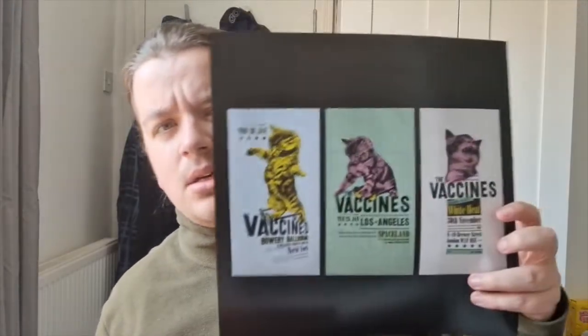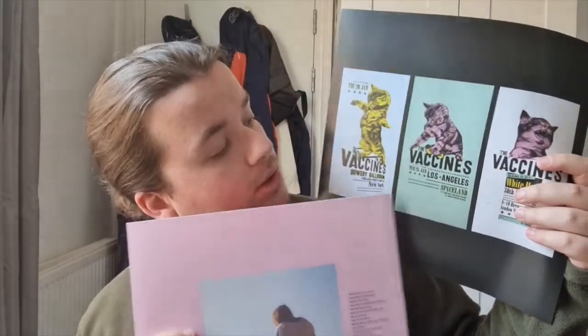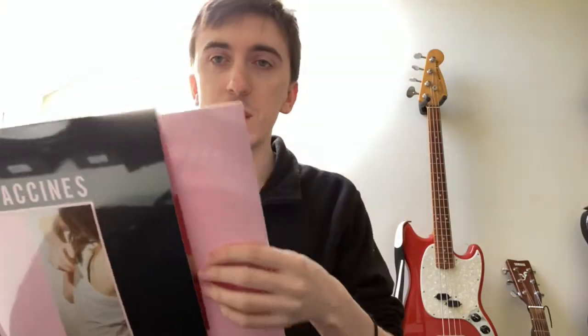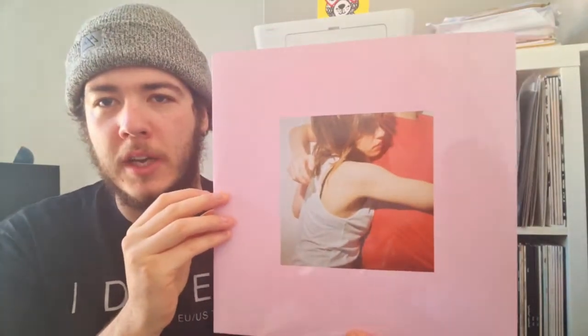It also comes with this insert featuring three designs, and on the back there is another one of the designs, very similar — that's for one of their gigs in Camden on the 7th of October. That one is New York, that one's LA, and then that one is London. Very good. I don't know why the hat theme, but I appreciate it.